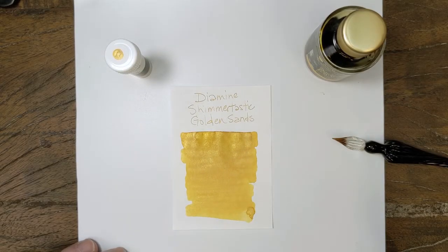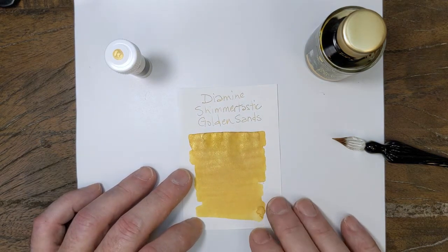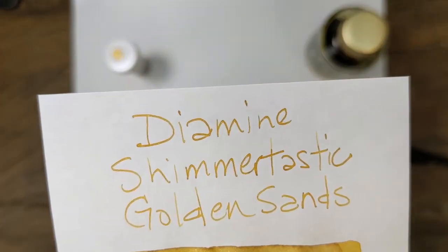I was thinking about it and I was wrong — I have had a yellow in a pen. I had Noodler's Harold's Hearse in a pen for a while, because it's a dark shading yellow. It's an interesting color. And this has some similarities. This doesn't shade out the way that one does, but...